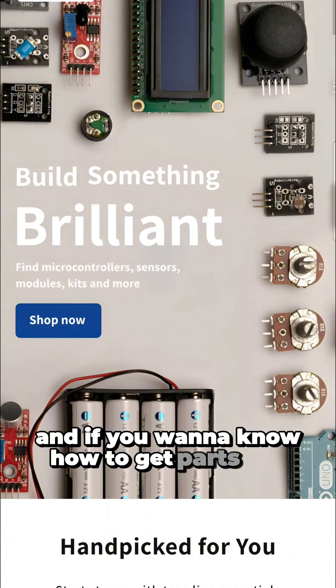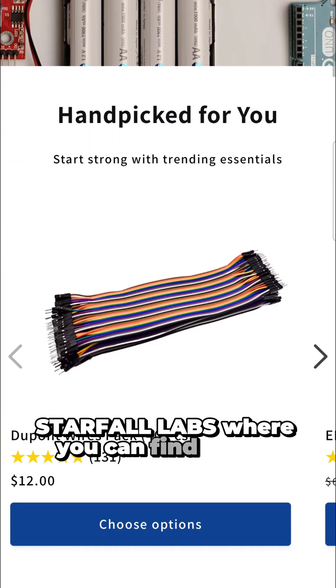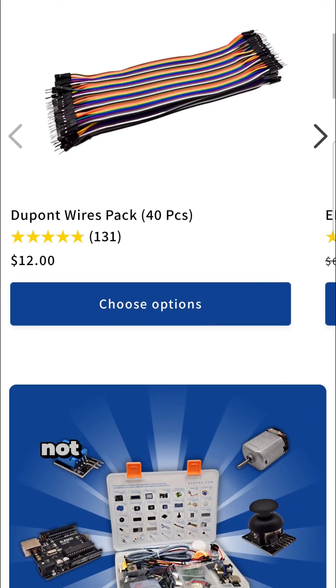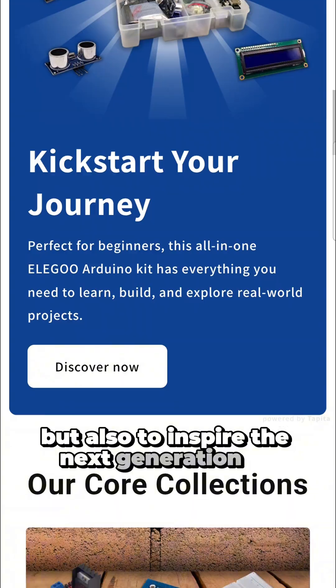And if you want to know how to get parts like this, feel free to visit my store, Sarfa Labs, where you can find all the industry components and kits, not only made to help beginners, but also to inspire the next generation of innovators.